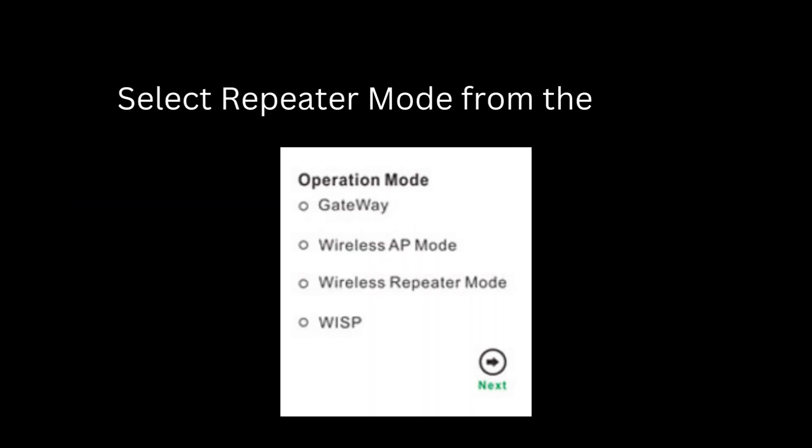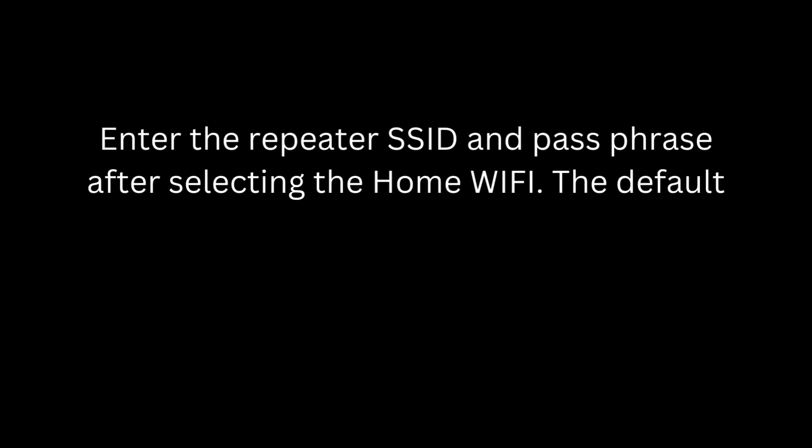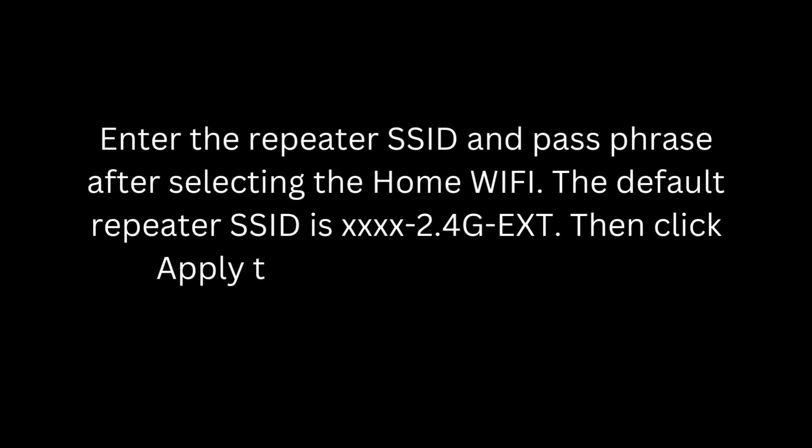Select Repeater Mode from the menu. The system can detect nearby wireless networks by itself. After selecting your home Wi-Fi, enter the Repeater SSID and passphrase. The default Repeater SSID is 4x2.4G extension. Click Apply to finish the configuration. Keep in mind that the passphrase is the same as your home router password.